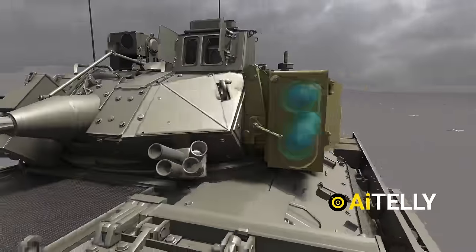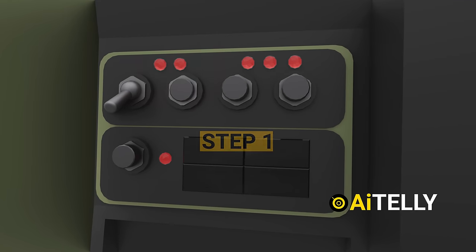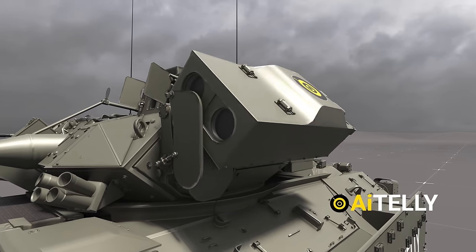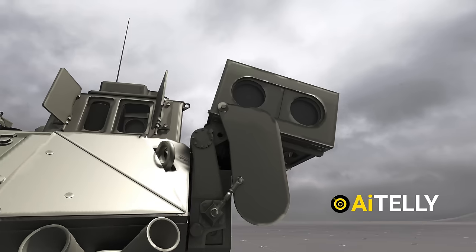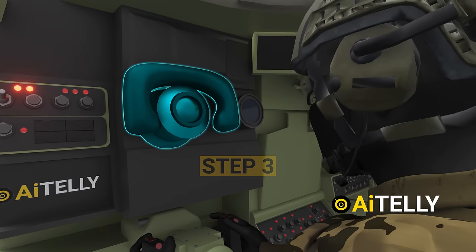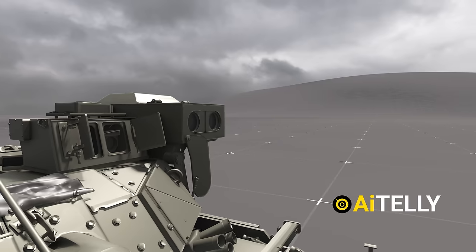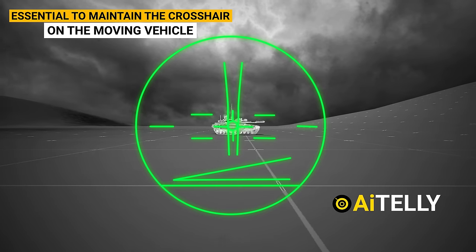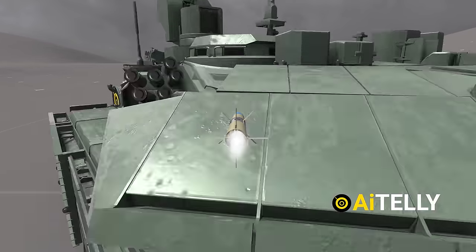Now let's delve into the operation of the tube-launched, optically tracked, wire-guided system. Step 1: activate this switch and pull up this lever. Step 2: this action rotates the tube launch system, raising the twin-TOW missile launcher into the firing position. The plate covering the front of the launcher falls due to gravity when raised. Step 3: using the provided symbology system, align the crosshair with the target. Step 4: squeeze the trigger and the missile fires. However, it's essential to maintain the crosshair on the moving vehicle to facilitate data transmission through the optical wire, ensuring the missile reaches its intended target.